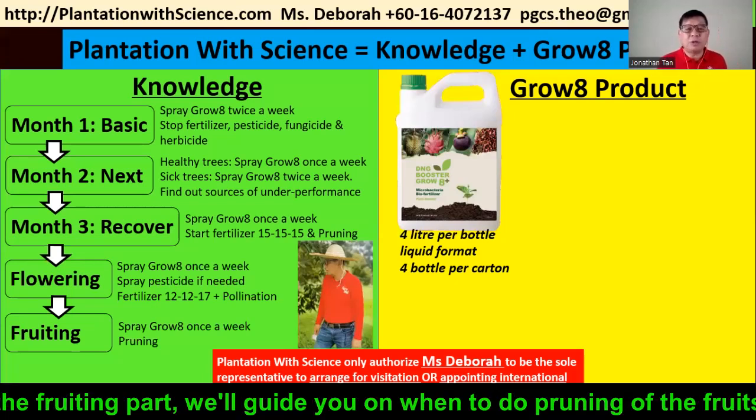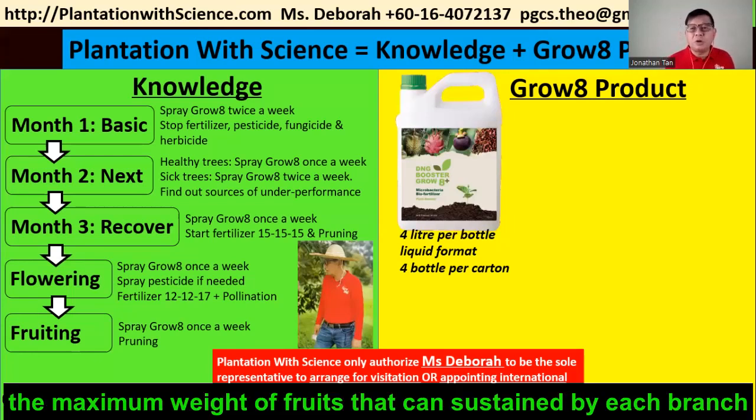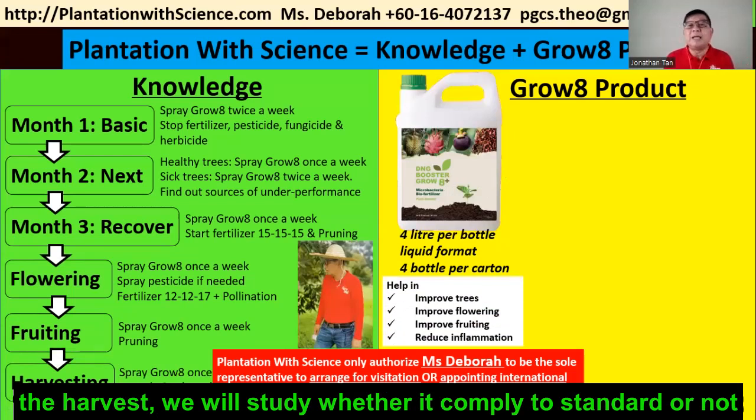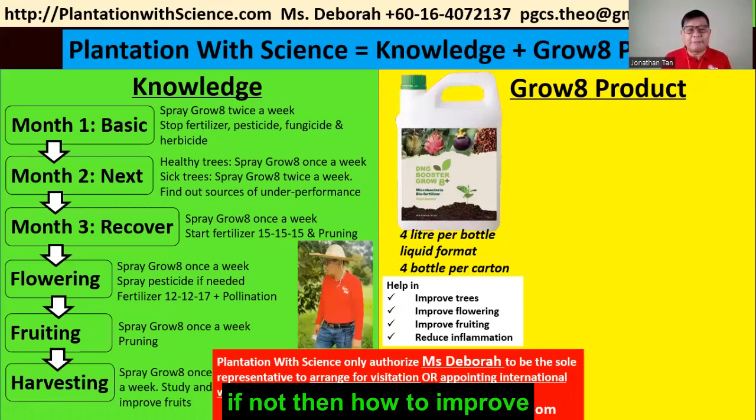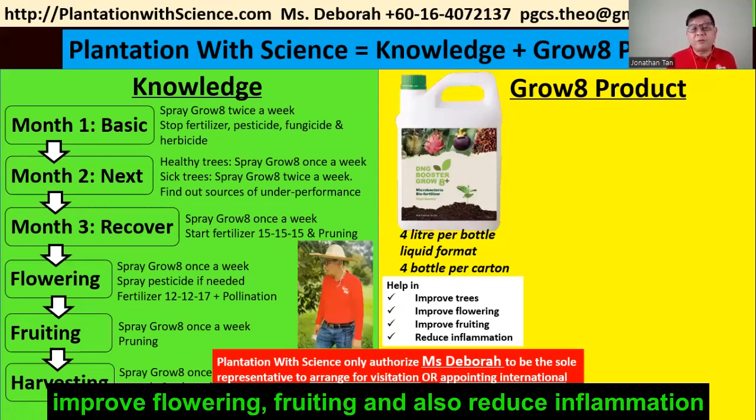For the fruiting part, we will guide you on when to do the pruning of fruit and how to calculate the weight sustained by each branch. At harvest, we will study whether it is compliant to the standard or not, and how to improve if needed. Grow A helps improve trees, improve flowering and fruiting, and also reduces inflammation.